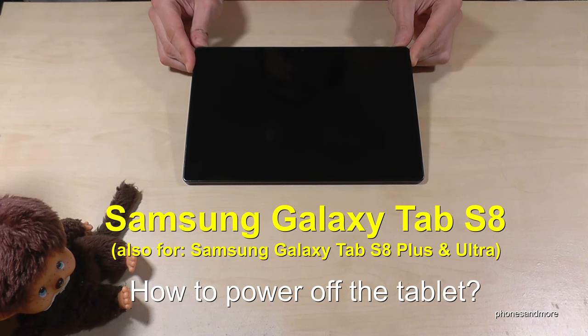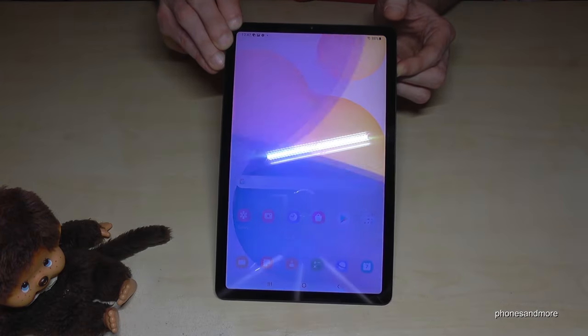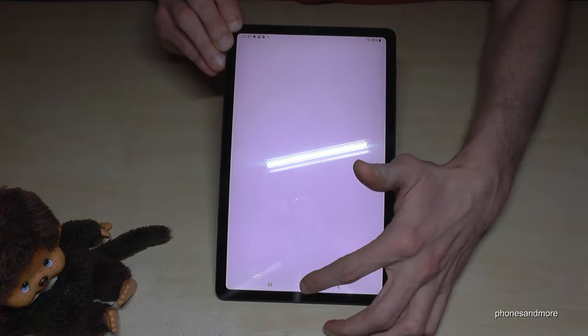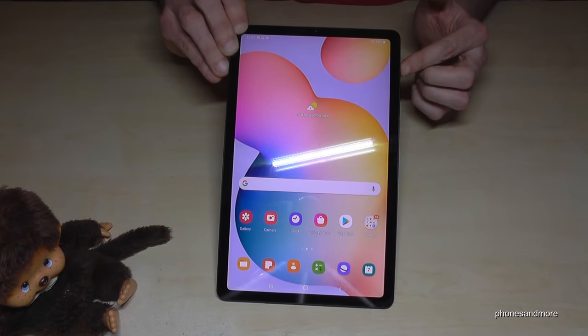Hello everybody. I want to show you with this video how we can power off the Samsung Galaxy Tab S8, S8 Plus, and S8 Ultra. You have probably realized that if you long press the power button here, it wakes up Bixby instead of powering off the tablet.